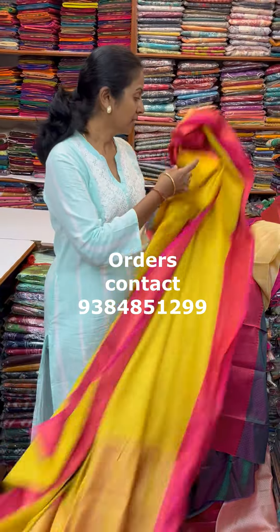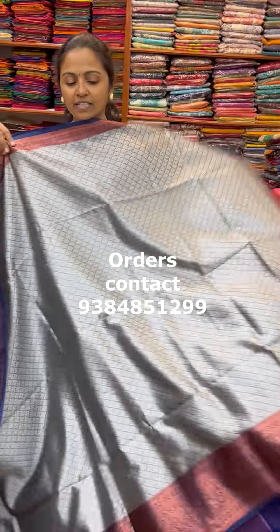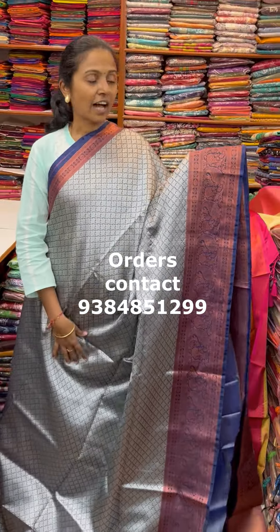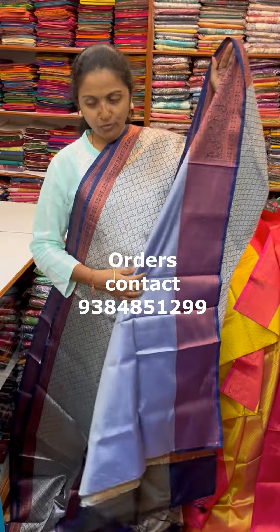The next colour in the same pattern is going to be a nice shade of grey silver colour — grey with silver colour and dark blue combination with copper Sari border. The pallu of the Sari is this and the blouse for this Sari.